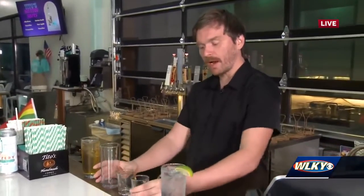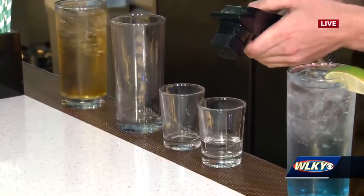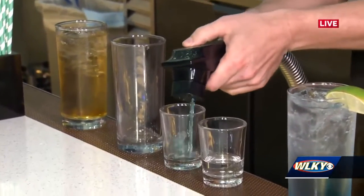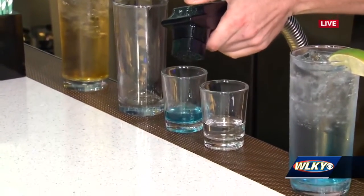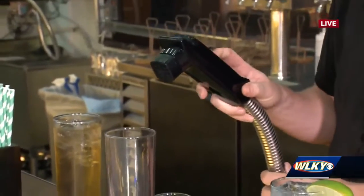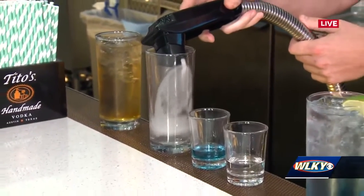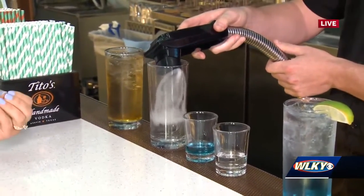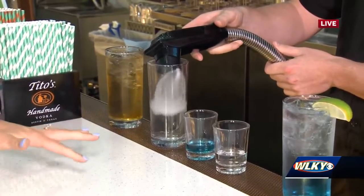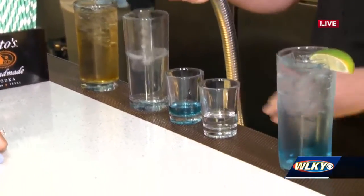Yeah, so that's the number one question we get. Right here we have our Tito's handmade vodka, and then we have our flavor. One of my favorites is blueberry, so that's what I'm going to go with — it's also very pretty. And then the majority of the beverage is going to be filtered carbonated water. Typically this all comes out together when people order a seltzer, but this is an interesting way for people to understand what's in it. It's a good little biology breakdown, so to say.